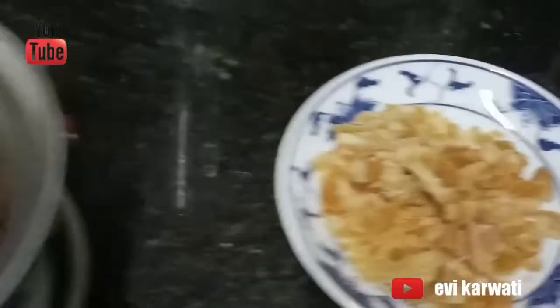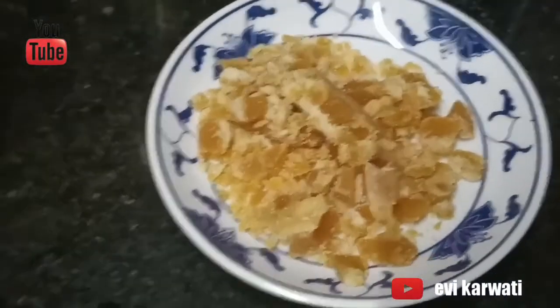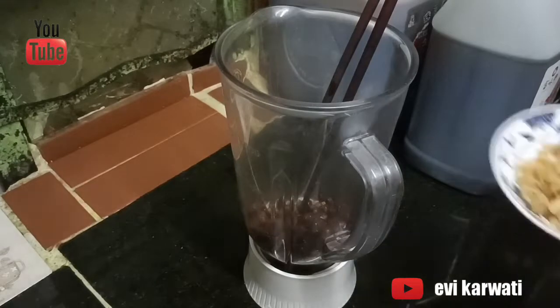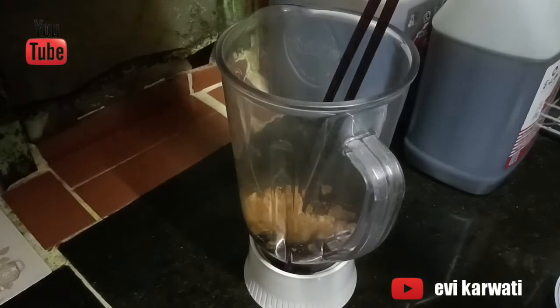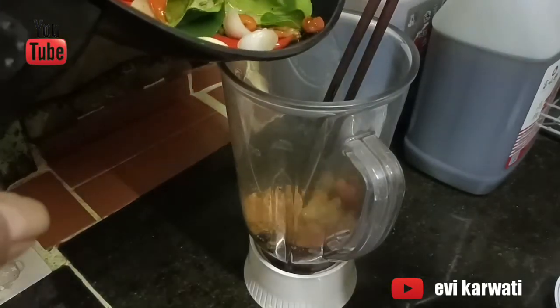Ini hasil kacang gorengnya agak kecoklatan. Dan ini gulanya yang aku udah hancurin. Di sini aku sudah siapkan blender. Kita masukin kacang tanahnya yang udah digoreng dan gula merahnya. Lalu kita masukin bumbu yang tadi udah digoreng ke dalam blender.